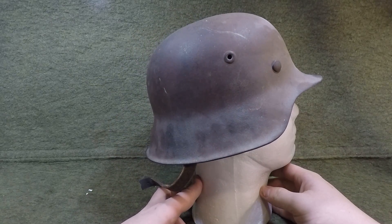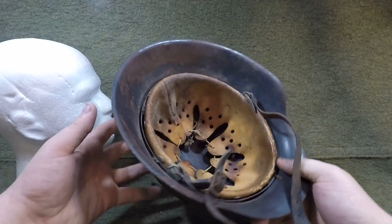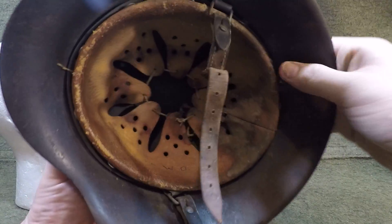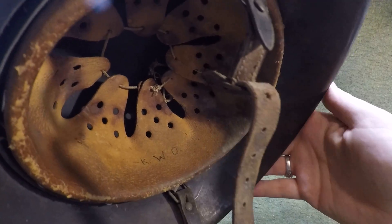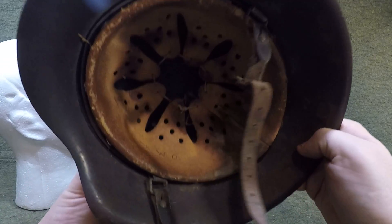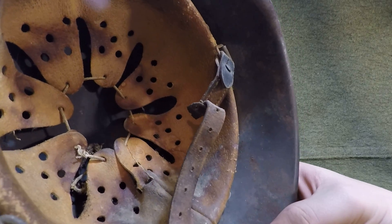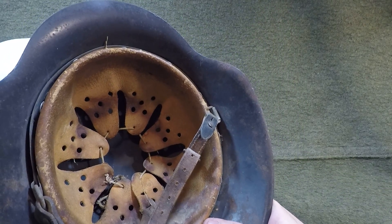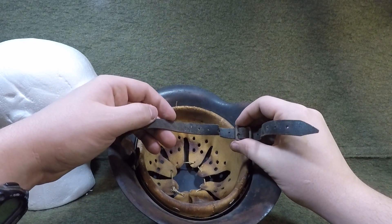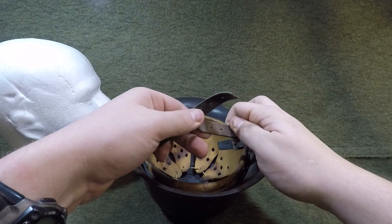It's still got everything original — probably a vet bring-back, like a lot of these. It's a size 64, I believe. It's got the soldier's initials in it — KWO — which is pretty common. A lot of times they'll have it written in white paint, but this is a later war helmet so the person just probably wrote it on the liner. This is a size 55 liner, as you can see right there, and that's just a tiny head. When I got it, the chin strap was broken, which is really common on these — it's all there but just broken.